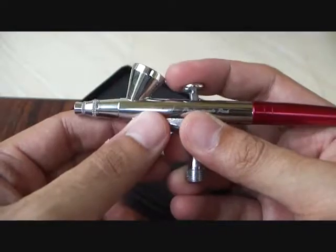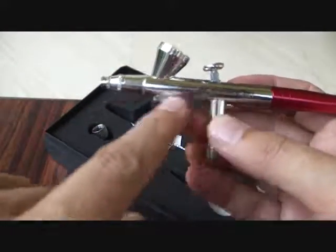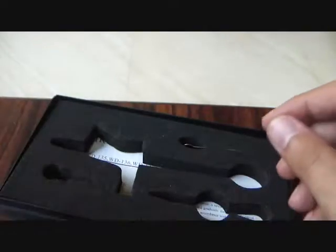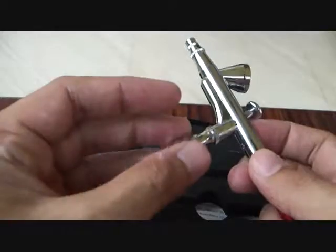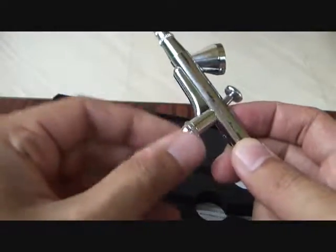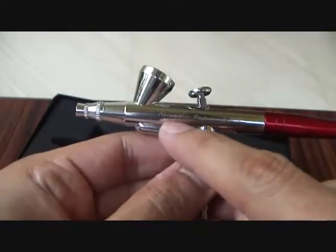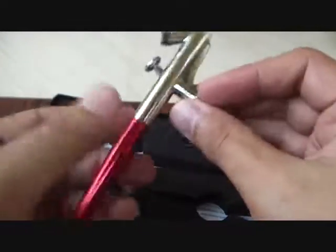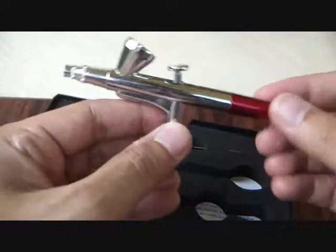It's got the push-down and pull-back trigger mechanism on the trigger. It's got a 2cc cup. The chrome looks absolutely fantastic. You also get a coupling screw along with the airbrush, which you screw on here and connect to your compressor. You can see the brand mentioned there — Aerograph Professionals Pick. It's a pretty nice airbrush — very cute and beautiful, with a glossy maroon that also looks fantastic on this airbrush.